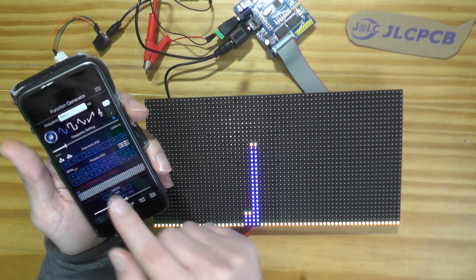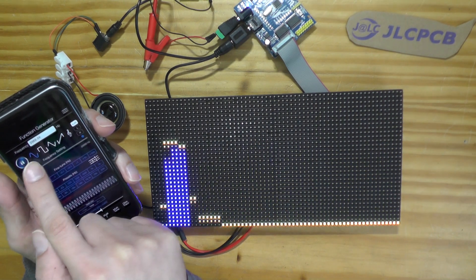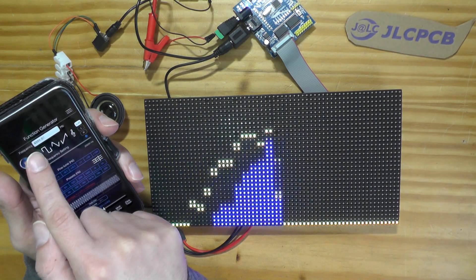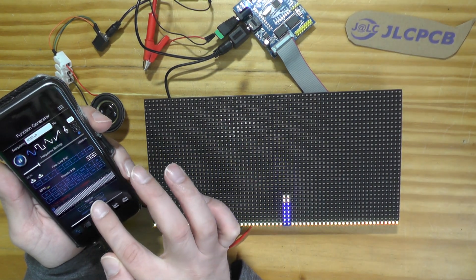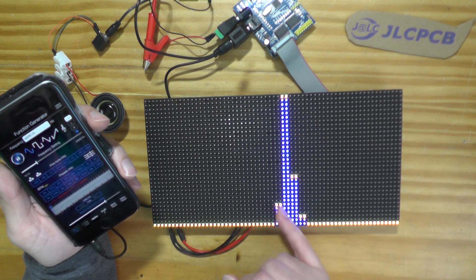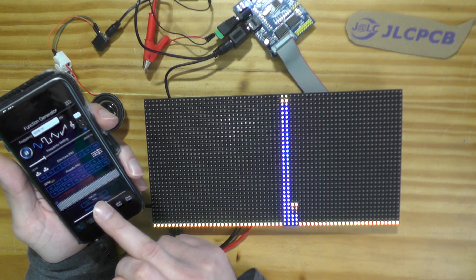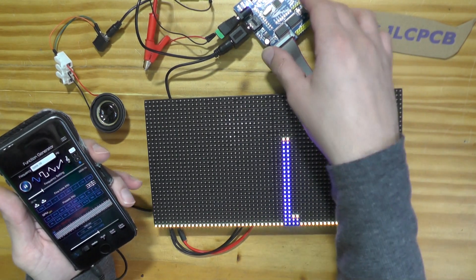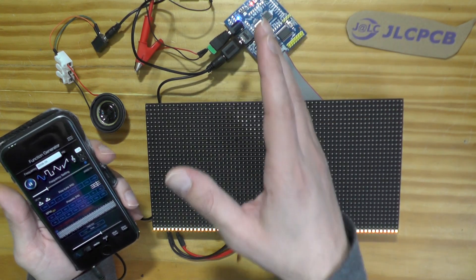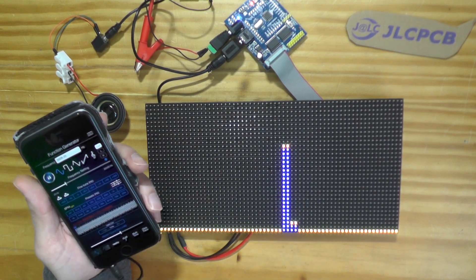You can control the display according to the frequency you're feeding in and control the amplitude as well. If I increase the amplitude, some adjacent frequencies also light up due to saturation or processing. The algorithm used here is called FFT — Fast Fourier Transform — which decomposes every sound into its essential frequencies.